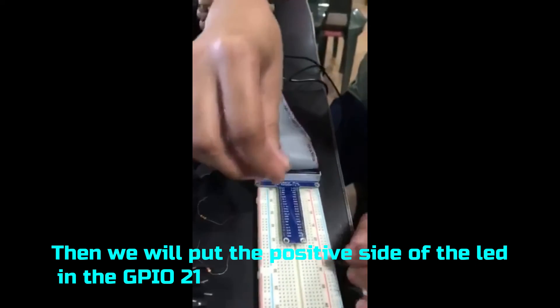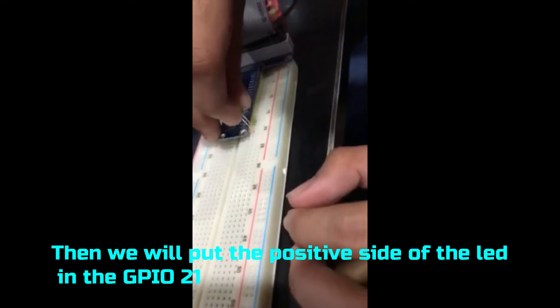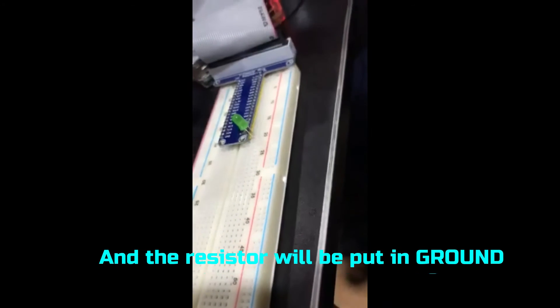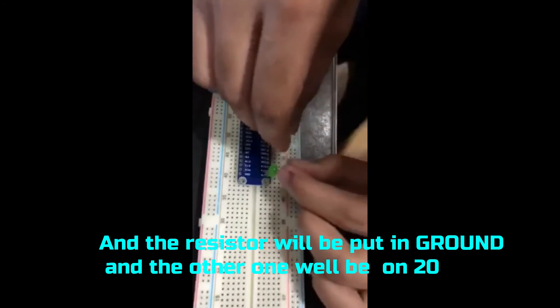Then, the LED is placed on pin number 21. The resistor — the ground — is placed and set.